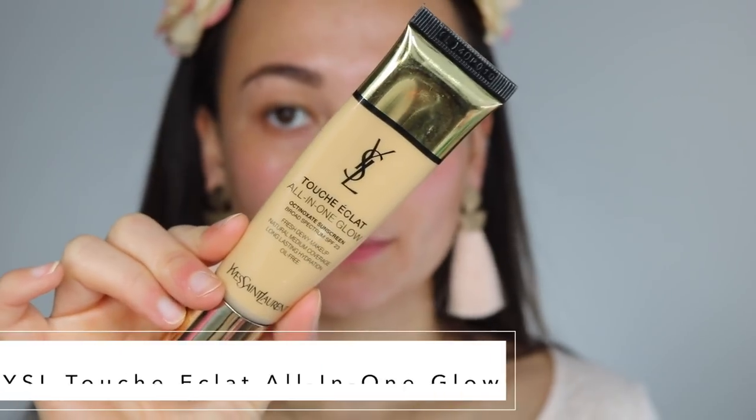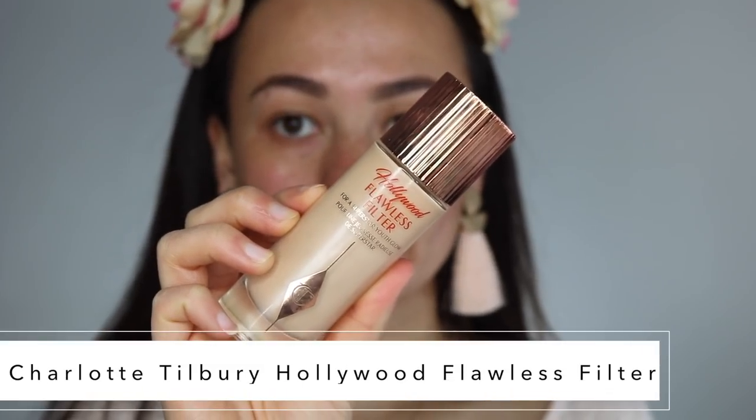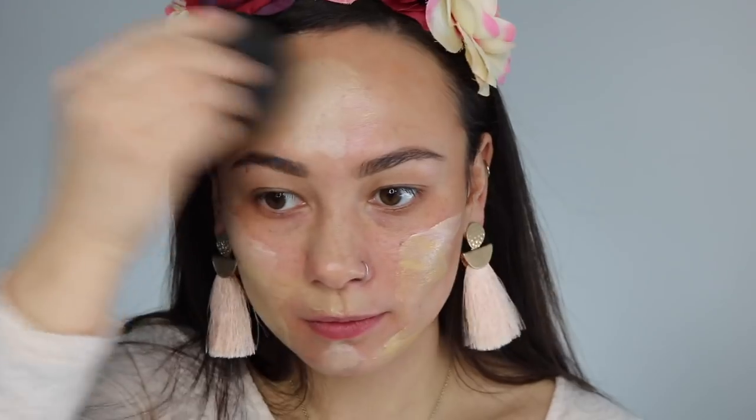For foundation I'm using my all-time favorite summer glowy foundation — it's a little bit dark on me because it's not summer, but I'm using the YSL Touche Eclat All-In-One Glow and mixing that with the Charlotte Tilbury Hollywood Flawless Filter in number one fair. I'm putting the Charlotte Tilbury right on my cheeks and blending it in with the foundation. Since the foundation is a tad dark on me I decided to go with the lighter filter shade. This has extremely light coverage — just be aware of that, it's a really nice light coverage foundation for summer.